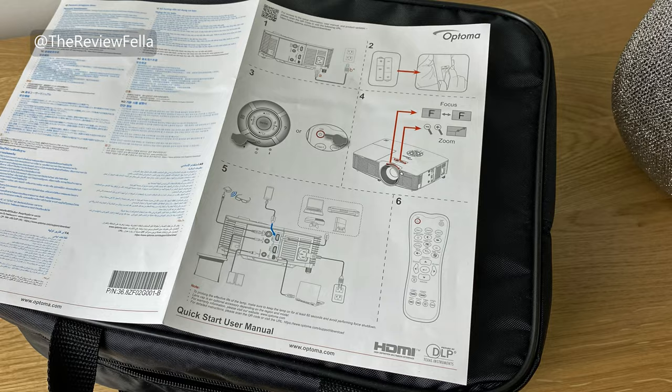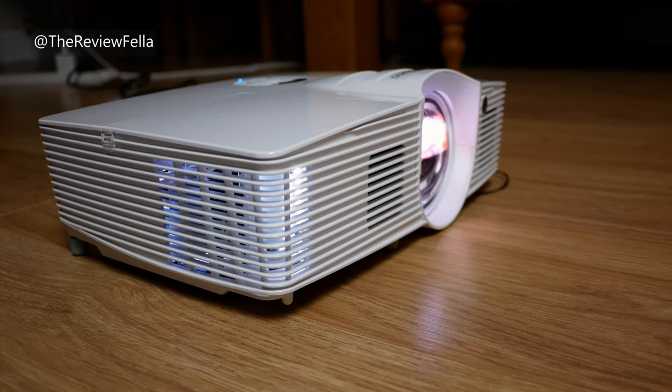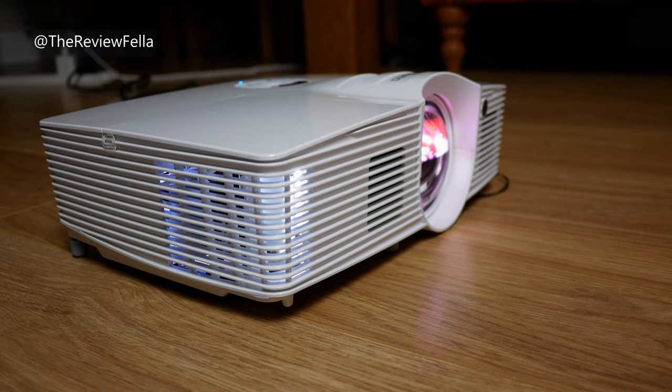You'll also get this Optima branded nylon bag which is useful for travelling and storage, and the supplied instructions are very basic and very easy to follow. I use this with the most excellent Vividstorm 100 inch electric floor rising projector screen, which is just about the best ambient light rejecting screen you can buy — I'll leave links in the description below. To obtain a 100 inch image the projector is just over 1 metre away and sits at a height of about 23 centimetres. I've placed it on the floor here just for illustration purposes.